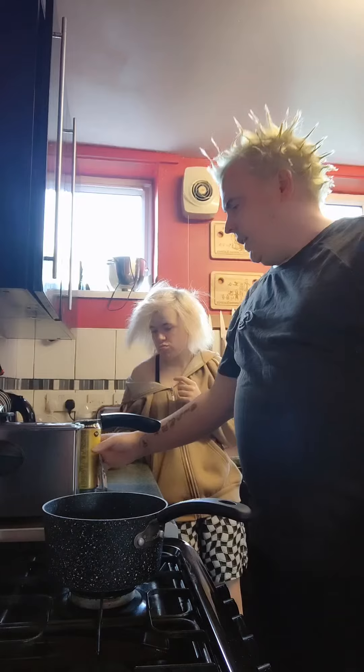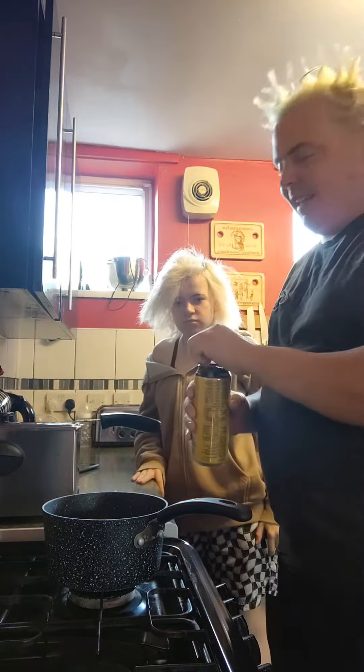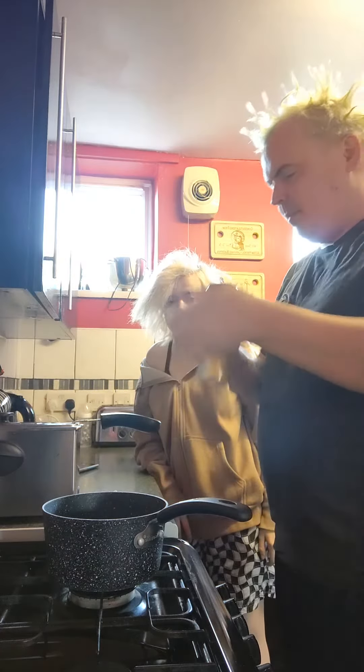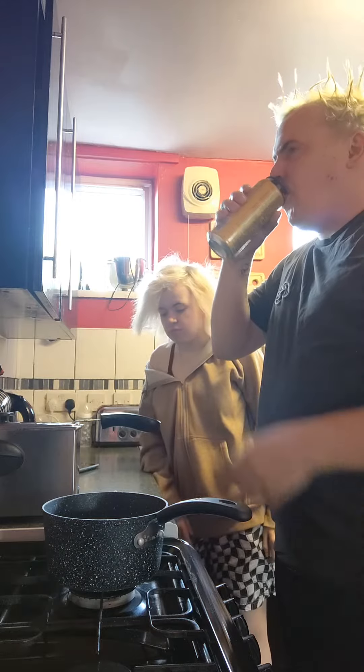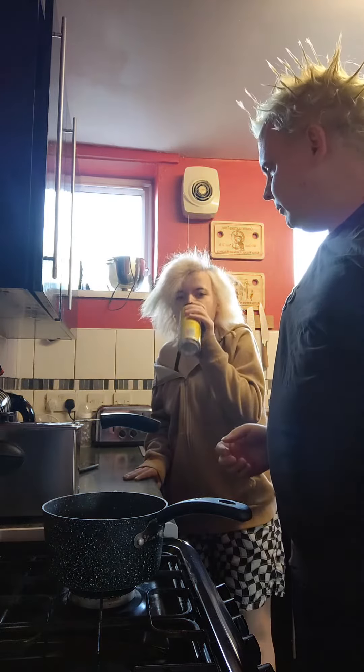It's quite a simple one this, just a simple case of Monsta Gelatine, nothing cracking. Definitely the most refreshing one, I think, out of all of them in my opinion.